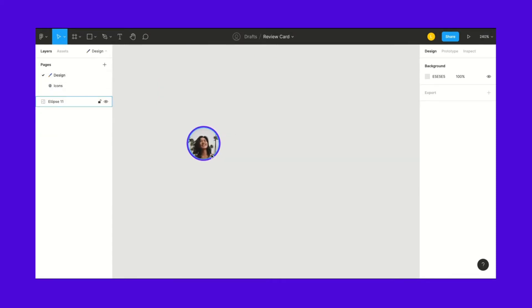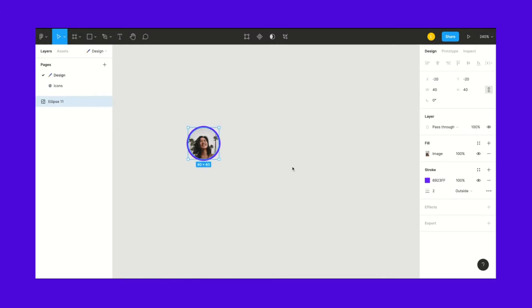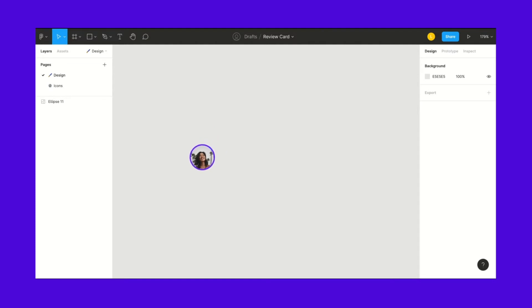I already have my profile picture here. I use a plugin called Avatars to auto-generate some avatars for me. In this case I really like this one, so let's go ahead and keep building the card.